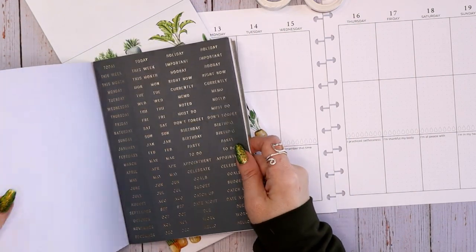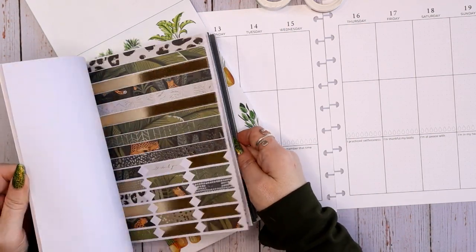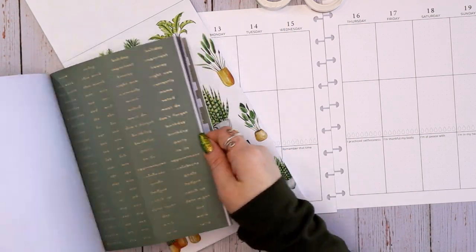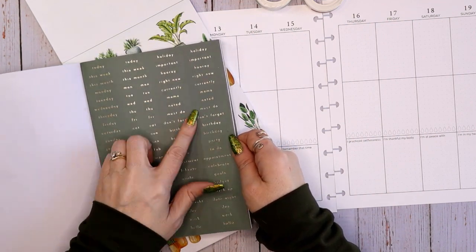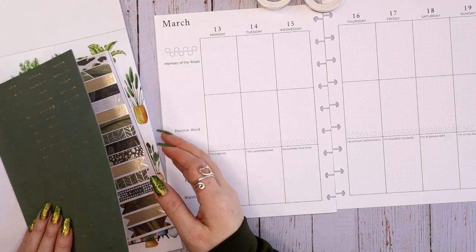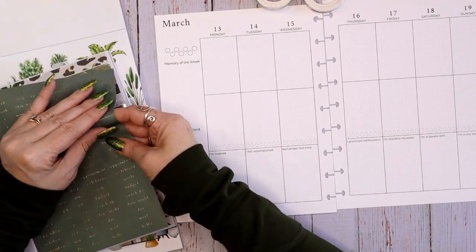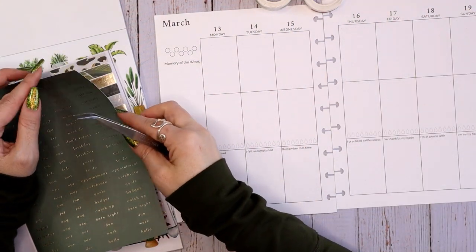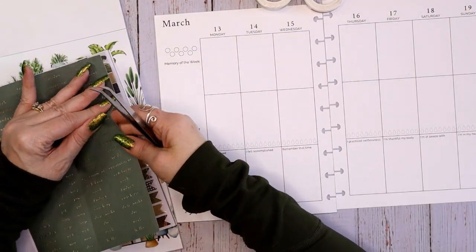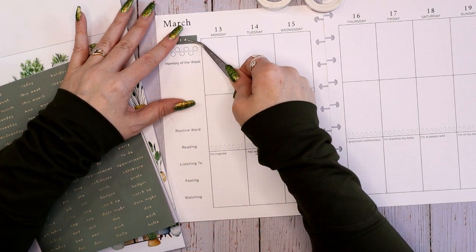Here are some functional words that I can use. There are more functional words — don't forget, must do. You know what I like? Must do for keto. Let's grab that one. I like to put words in when I can, otherwise I will never use up all these stickers.